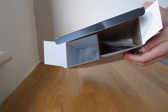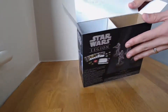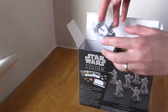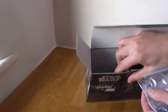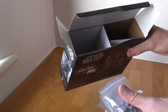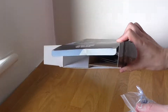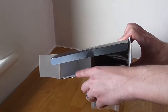As with a lot of Fantasy Flight Games miniature boxes, there's always a lot of packaging in comparison to what's actually inside, but never mind. The cards and all the tokens are on one side and the miniatures are on the other side.